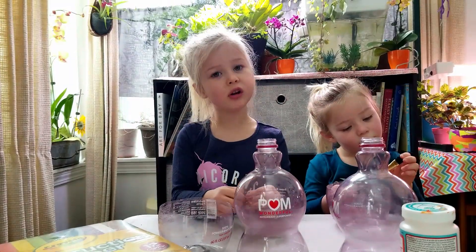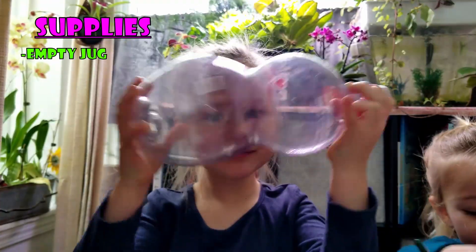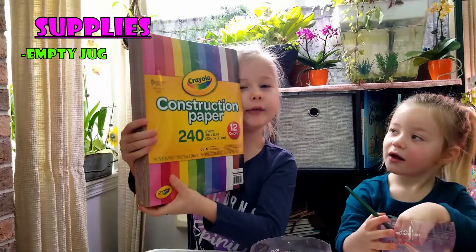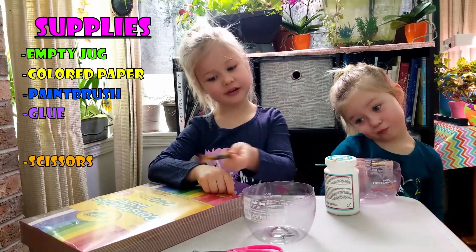So what you're going to need for this project is a jug that I'll cut off, some colorful paper, a paintbrush, glue, and scissors.